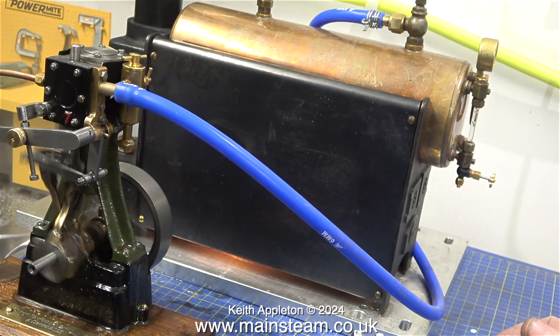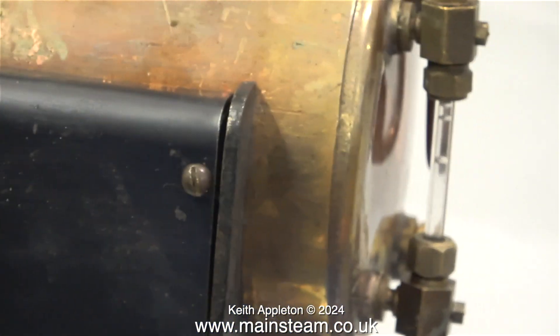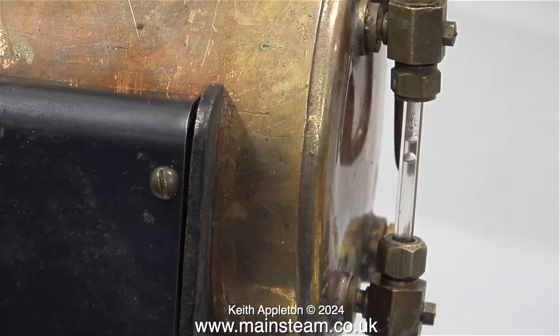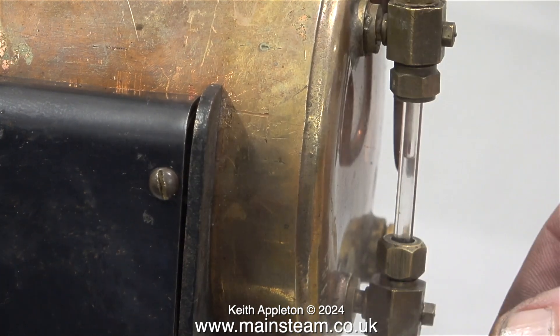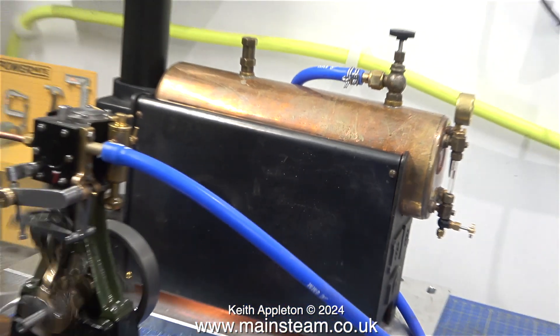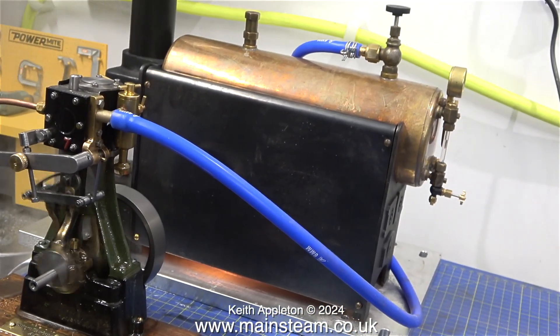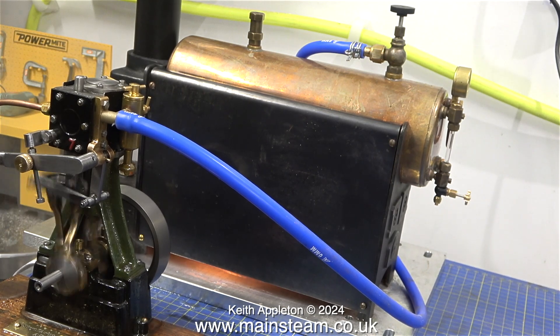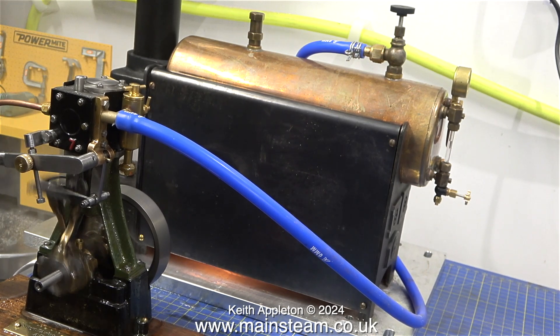Andrew, I hate to say this but you've got a bubble in your water glass. A quick open and shut with your fingers — that's all you need to do. I cannot believe how economical this engine is on steam, which to be honest is to do with its mechanical condition and the way you've made it.